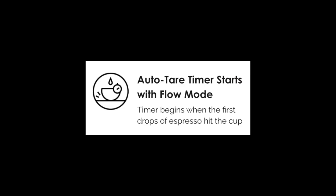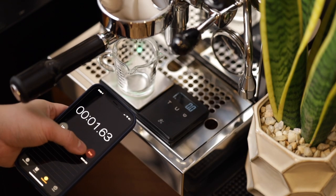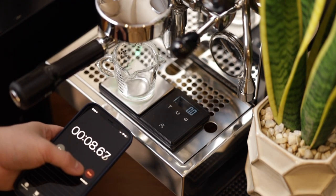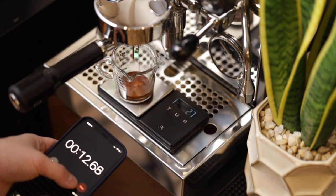So what else does the Lunar have? A flow mode — a timer mode that starts and auto-tears when espresso flow is detected. My argument here is that you should be starting the timer when you first flip the switch or pull the lever. The time in between starting the machine and the first drip can also vary, so I think that this function is useless as you should definitely be measuring that time as well.